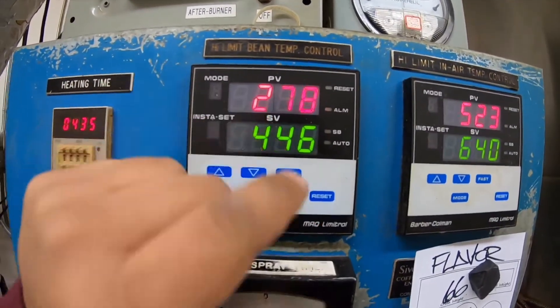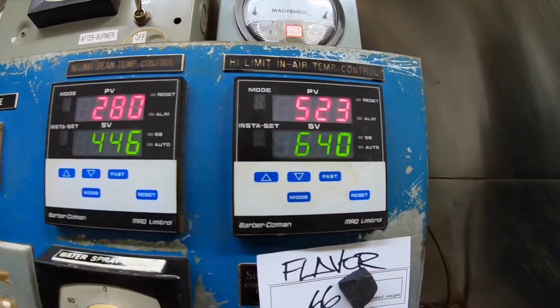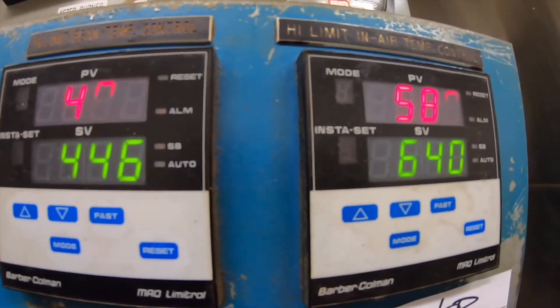That's what we're trying to do with the spray. As you can see, this is the bean temperature that reads the beans, and this is the air temperature that tells you what's inside. We're almost there — 580 degrees. We're about to drop the beans in about maybe three more minutes.